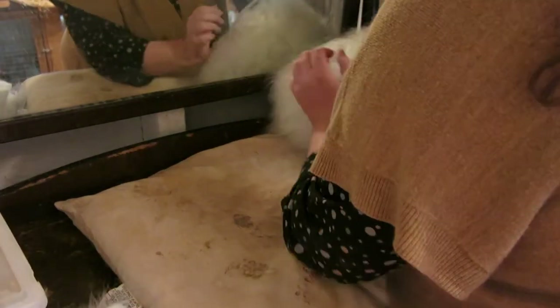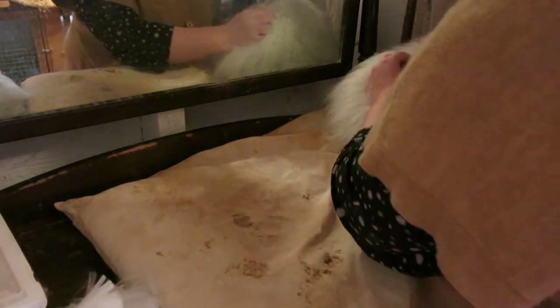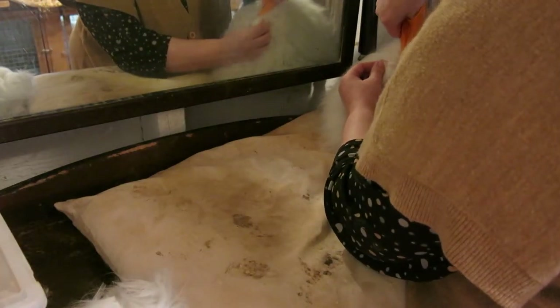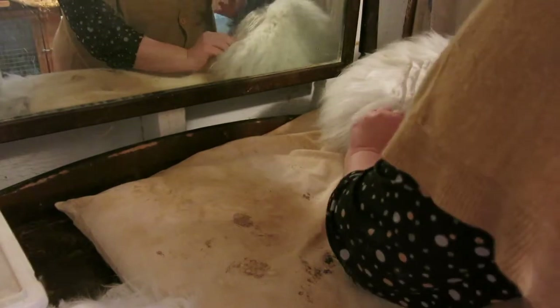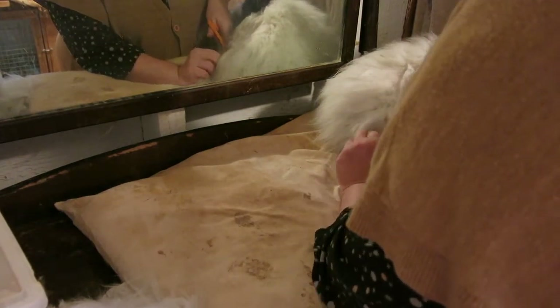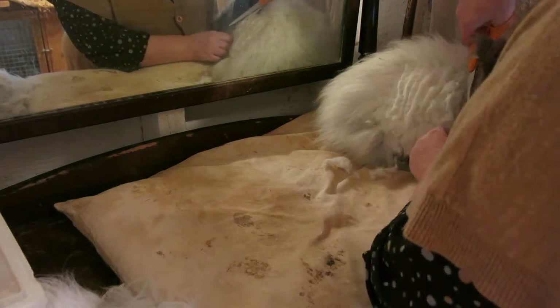You can do their belly first if you want. I did Max's belly not too long ago but I'm going to have to do it again because he's all matted up. I'm just going to get his top clip off while it's clean. You always want to keep the scissors at an angle to their body so you don't accidentally cut their skin. Because he's got quite a few mats here, I'm not getting super close to his body because his skin could be pulled up in those mats, and I just don't want to take a chance on cutting him.